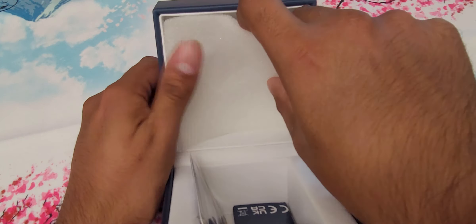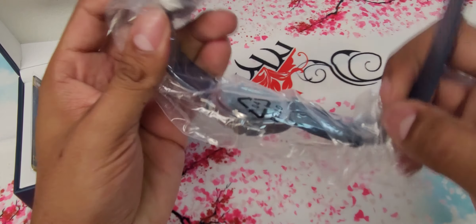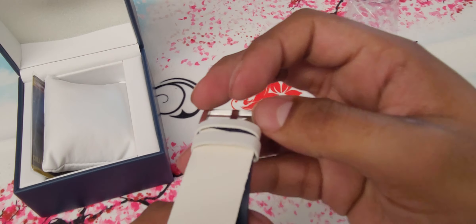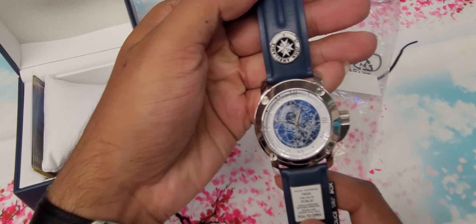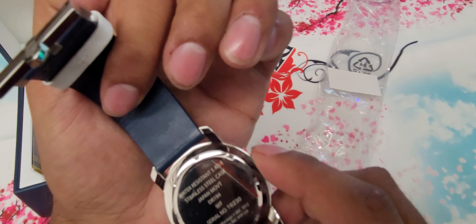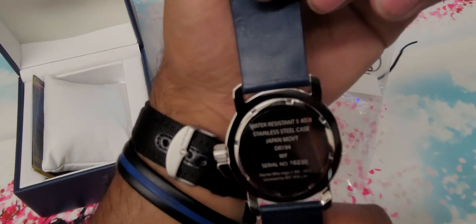It's a very simple watch and I do really like it. It is the original one I actually saw first, and then I found the other one on Amazon while scrolling. It's almost identical to the other one except it doesn't turn into a pocket watch. It seems to be going — I never turned it on.